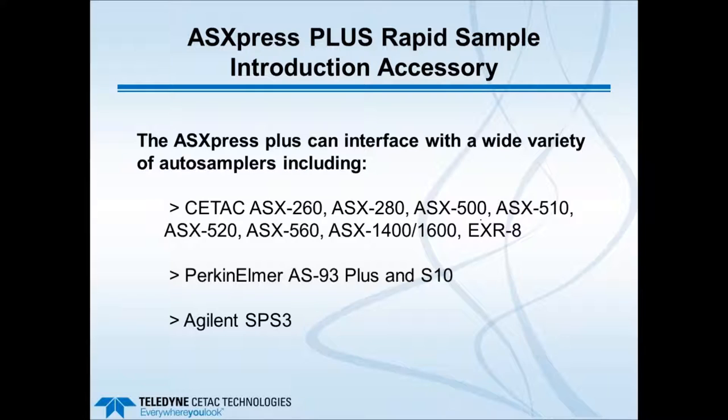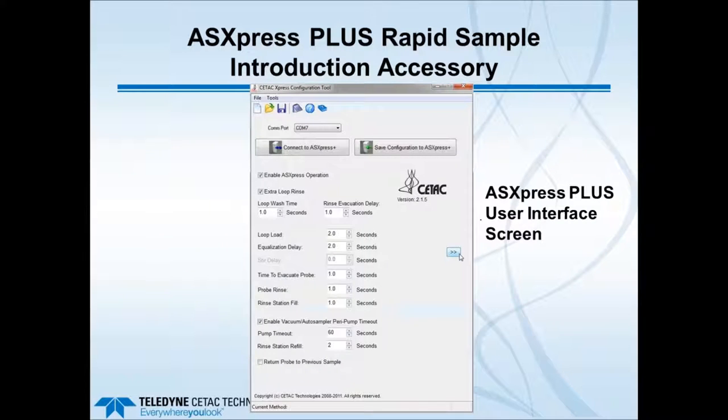Auto samplers compatible with the ASX Express Plus include the entire range of CETAC auto samplers: the ASX 260, new ASX 280, ASX 500, 510, 520, new ASX 560, ASX 1400 and 1600 for oils, and the Extended Rack auto sampler EXR 8. Also compatible are the Perkin Elmer AS93 Plus, Perkin Elmer S10, and the Agilent SPS 3.